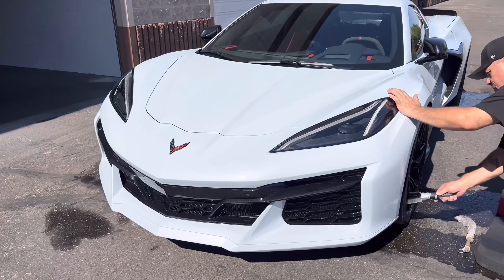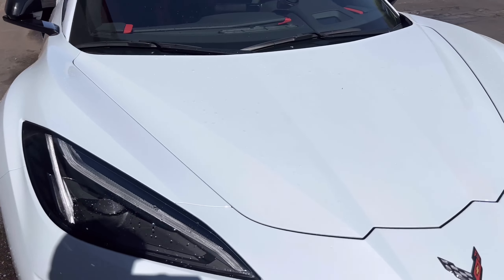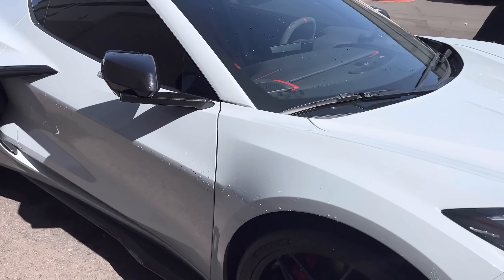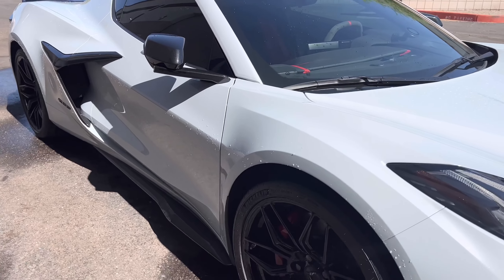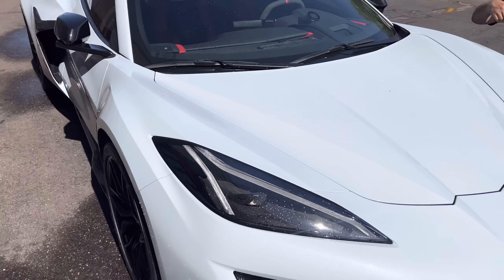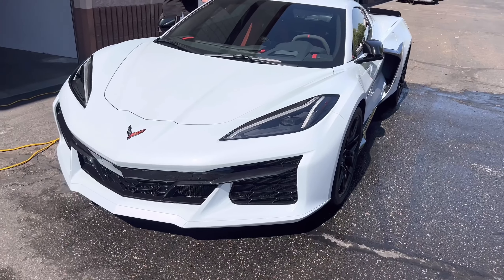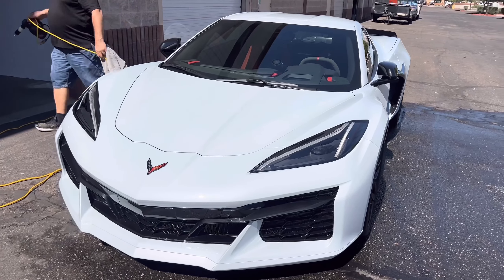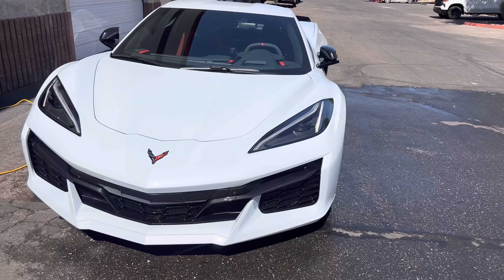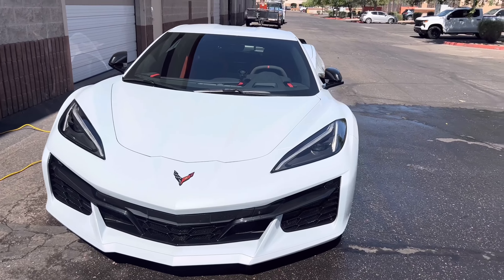So first thing we're going to do, we're going to get her cleaned up, washed off, get all the particles off of her. We've got a clean surface and then we'll go ahead and get the ceramic spray put on the vehicle. The car just got PPF — the clear bra we have put on does have a ceramic on it that comes with it, so we are going to just enhance that with the ceramic spray and do the whole vehicle.